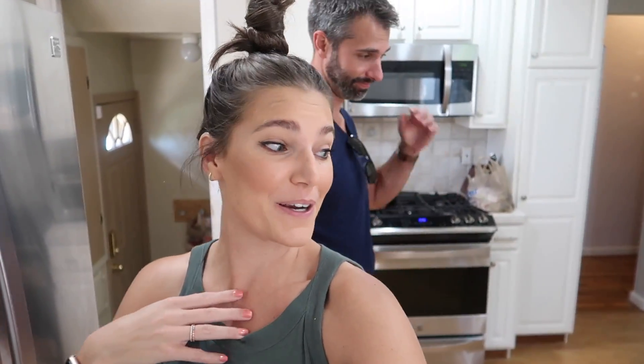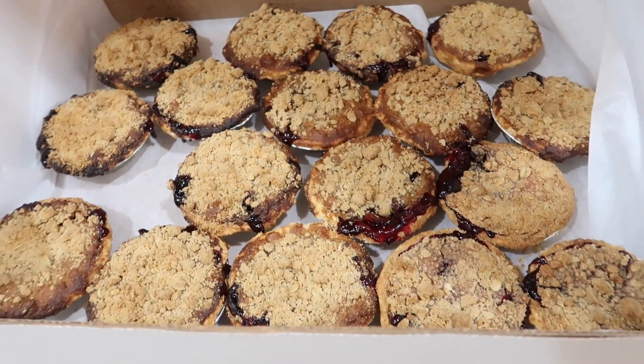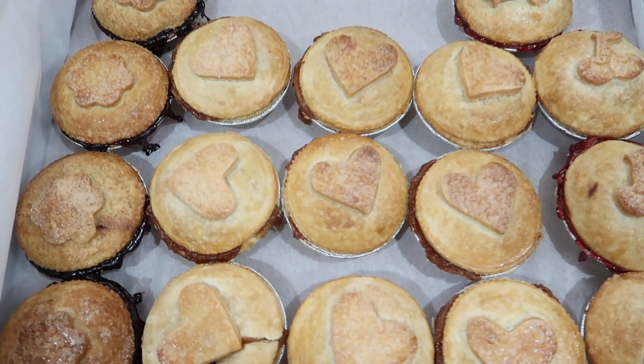Adam just got back from the grocery store with appetizers, and he went and got the mini pies. Let me show you how cute they are — this is all of the four berry. How adorable! These are blueberry, apple, and cherry.